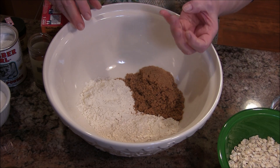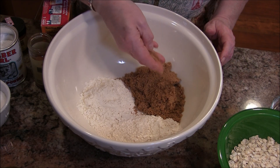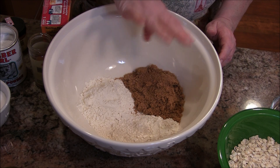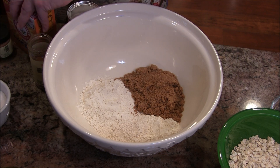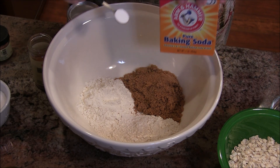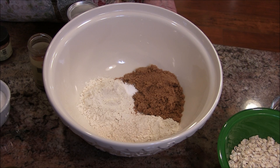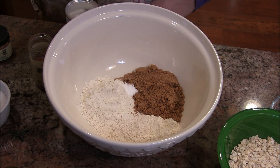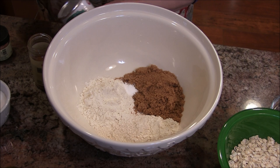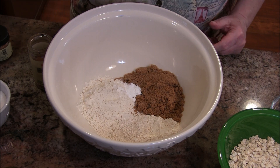Interestingly, about this brown sugar — I took it out of my container, and you know how brown sugar gets real lumpy and hard? I ran it through a sieve, through a strainer, and got rid of all those little bumps, so hopefully it'll be smooth in there. Now I'm going to add some baking soda — that's a half a teaspoon — and some baking powder.